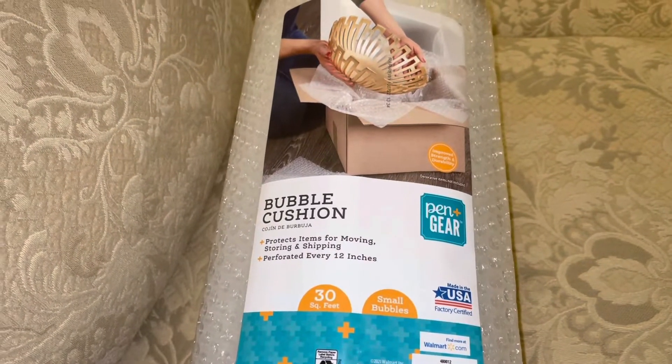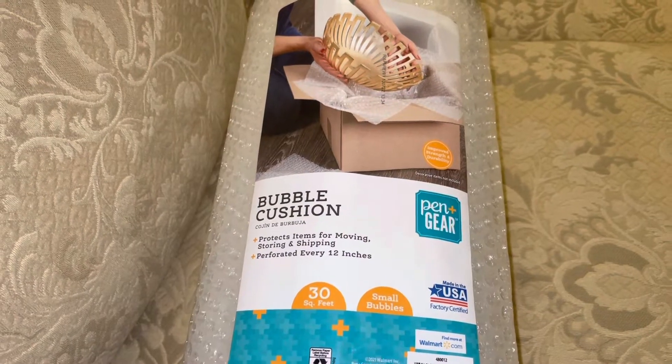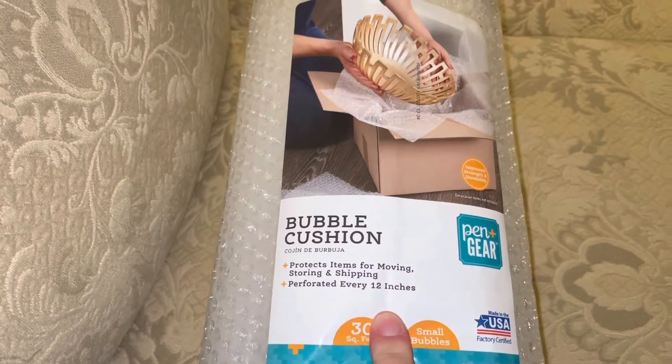Let me show you what I do, and it really does keep the cold out. A lot of times I used the window film, and that kind of worked, but this was much better and cheaper. So let me show you.